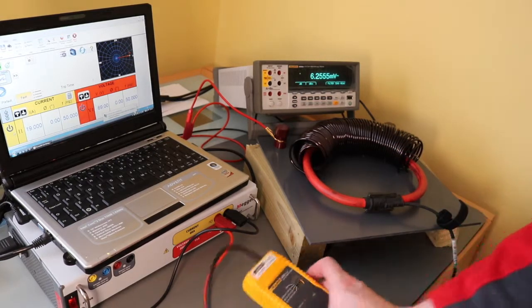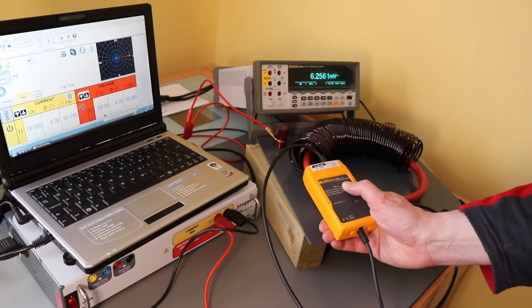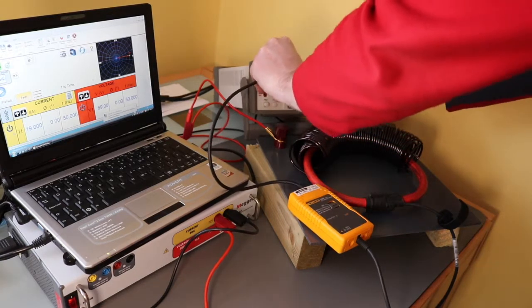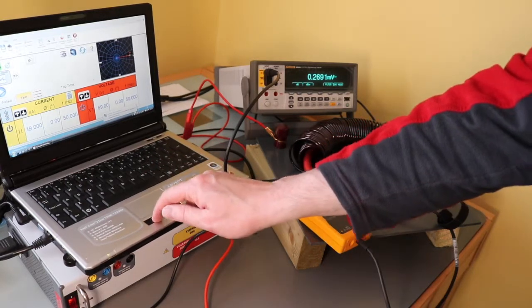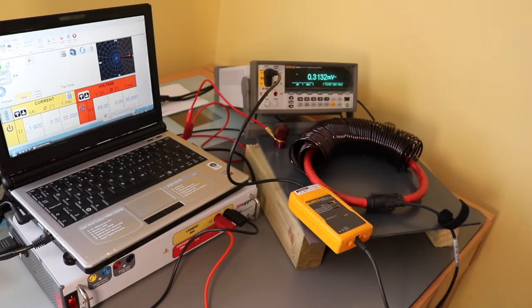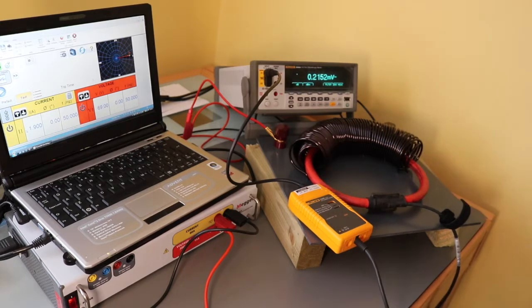I'm going to set it up to 200 amps. I've got 100 turns there. If I set the output on this to 1.9 amps at 10mV, that's 1.9 amps, so it should have 190 amps effectively going through the coil.